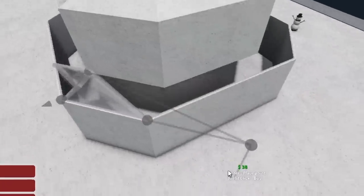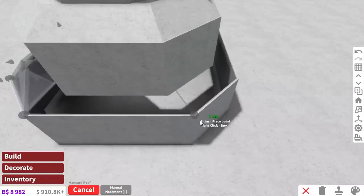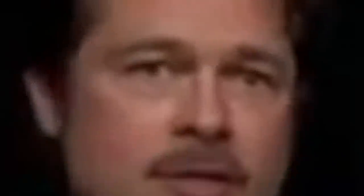If someone asks, 'Hey Alaska, what's at the back of the snowman?' I'm just gonna say — next question.